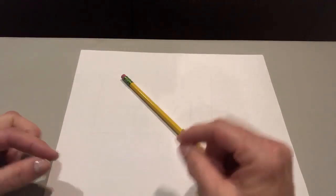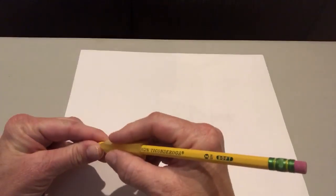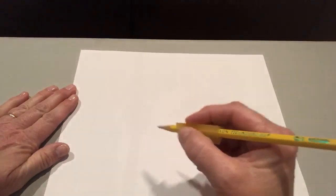Let's write Veronica. Show me your pinchers. Pinch that pencil. One hand holds the paper, the other hand holds the pencil.